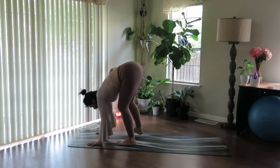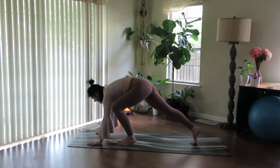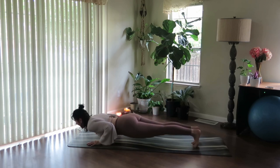Now drop both heels. Hover the right foot up, step it way back. Hover the left foot, step it way back. Pause here. Inhale, shift forward. And exhale, lower halfway down.